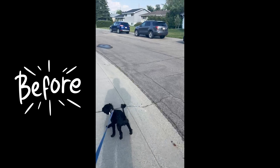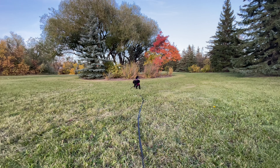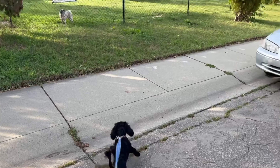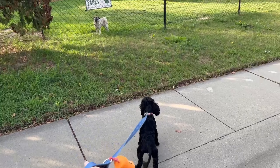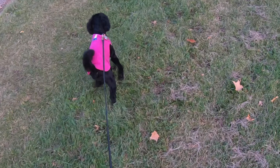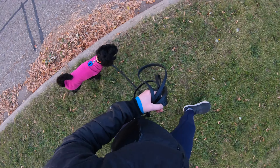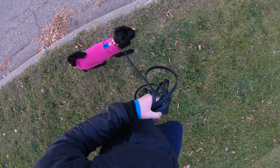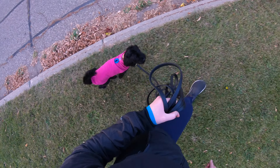This is Millie. She's one of my prior reactivity and leash pulling clients. Her reactivity was primarily due to frustration — she wanted to meet every dog that she saw, and she would immediately pull towards them and bark when she didn't get to greet them. I'm going to show you step by step how I taught Millie to walk right past my dog with a completely loose leash and no cueing or management.